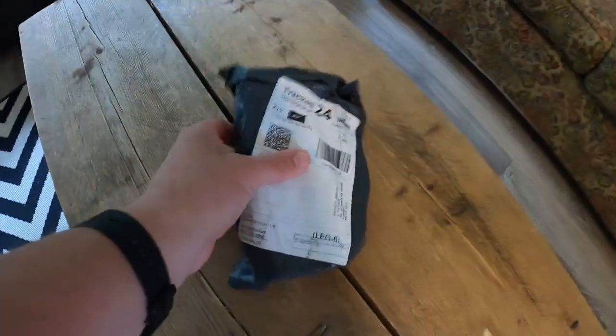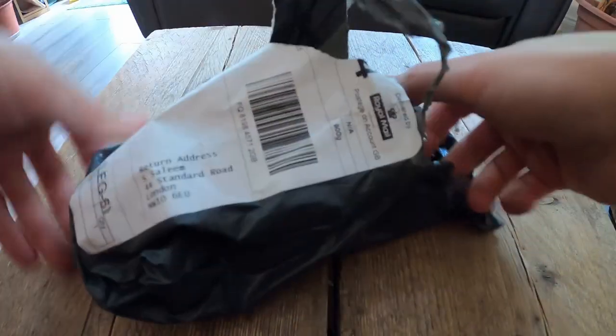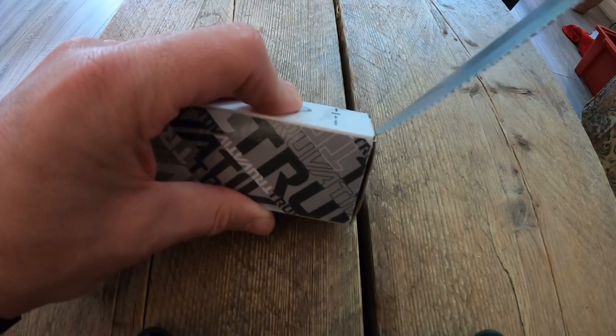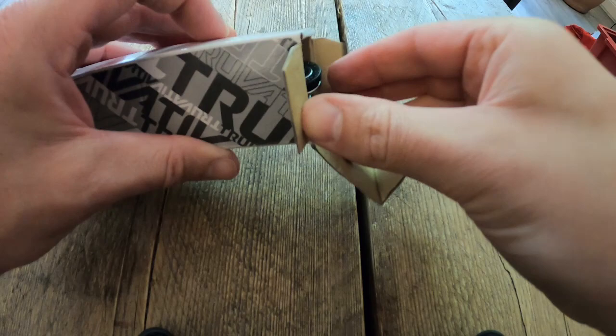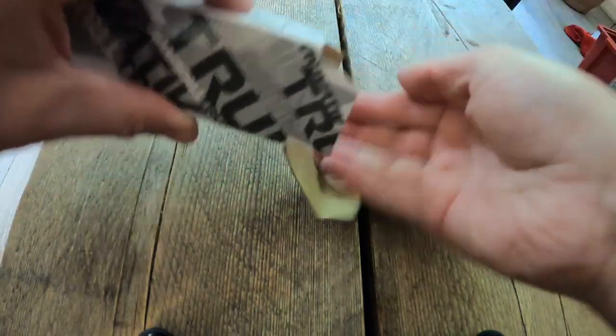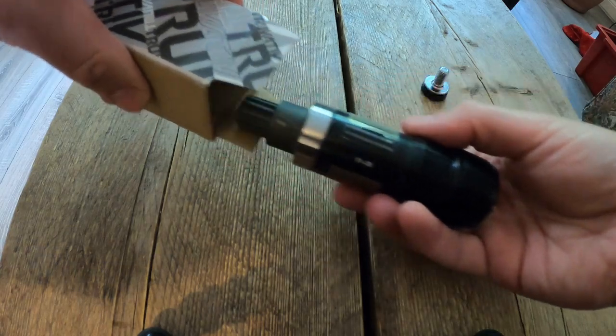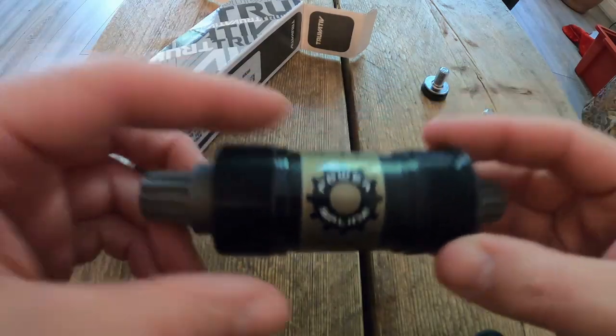As usual, I leave details of all the parts and tools that I use in the description. As I've already had quite a few messages asking about the size of the bottom bracket, I will also share a screenshot of the exact part I ordered on the Bike and Beyond Facebook page — I'll put that up there in the next couple of days, so you should have all the information you need if you want to get one yourself.